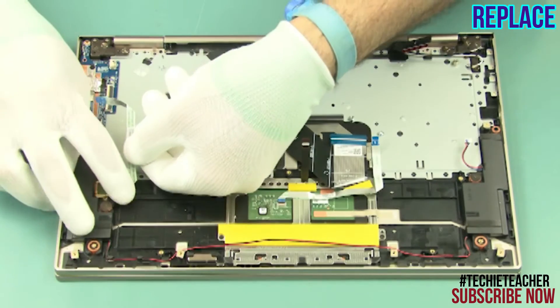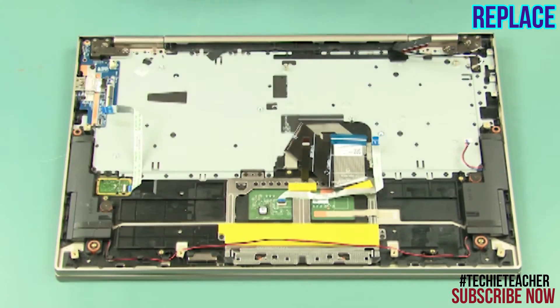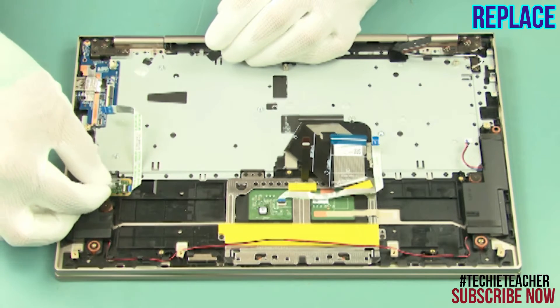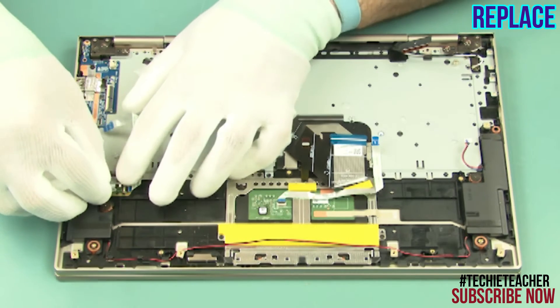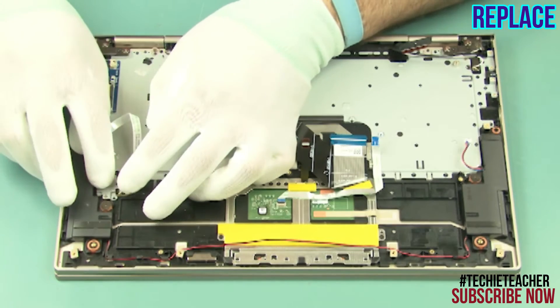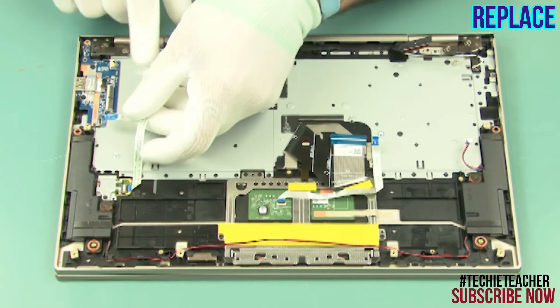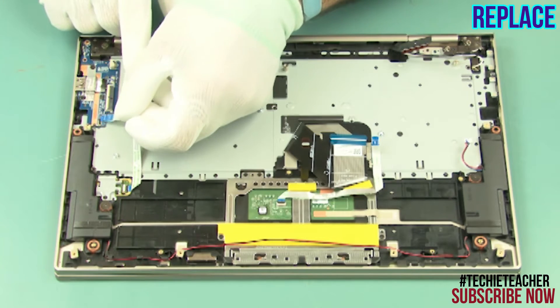Insert the fingerprint reader into its enclosure. Install the bracket. Install one screw. Connect and tape the flat cable.